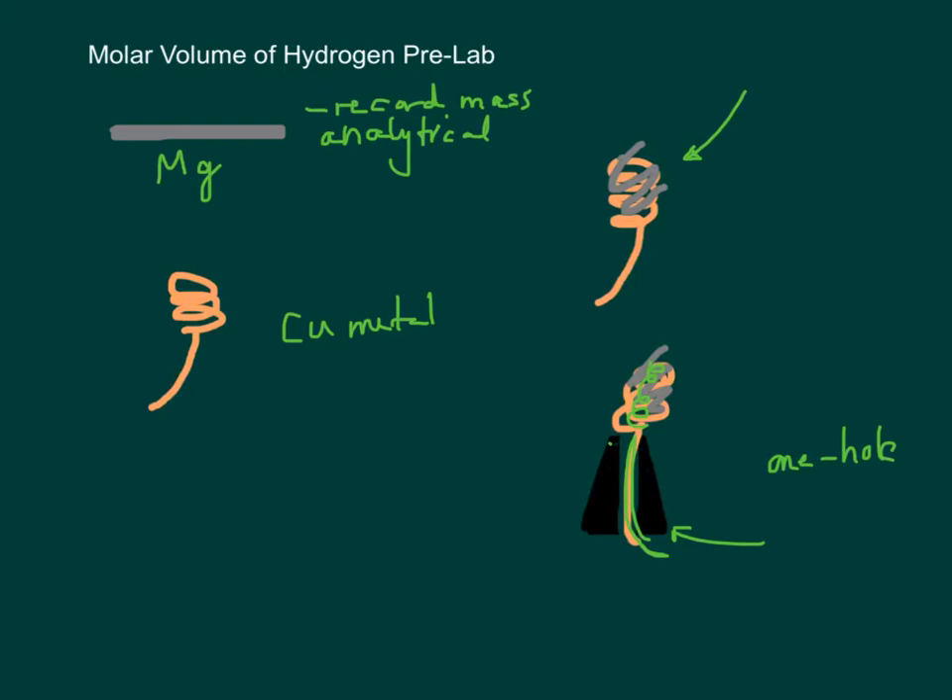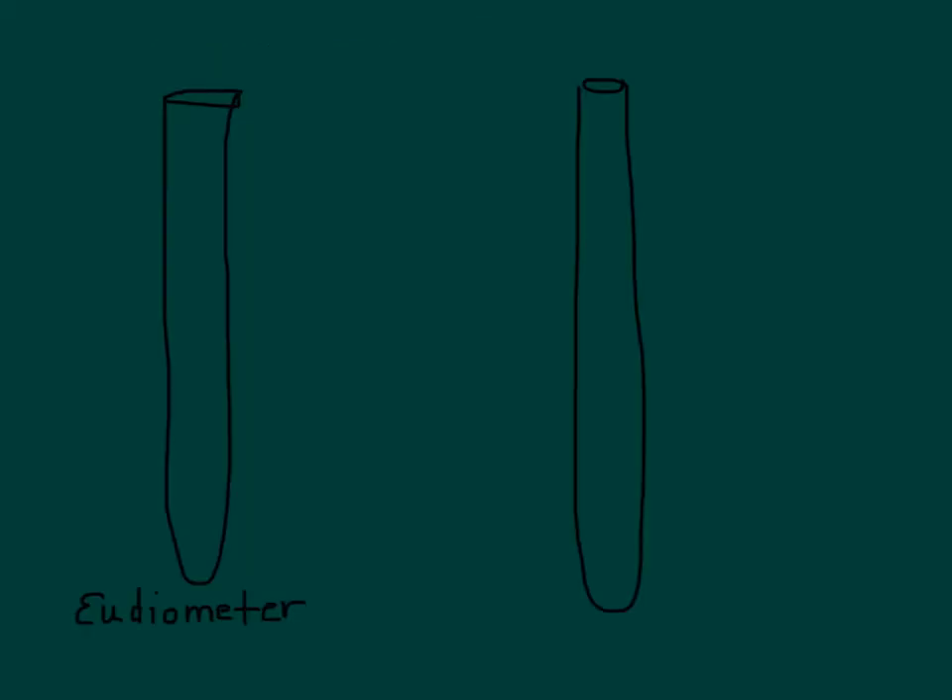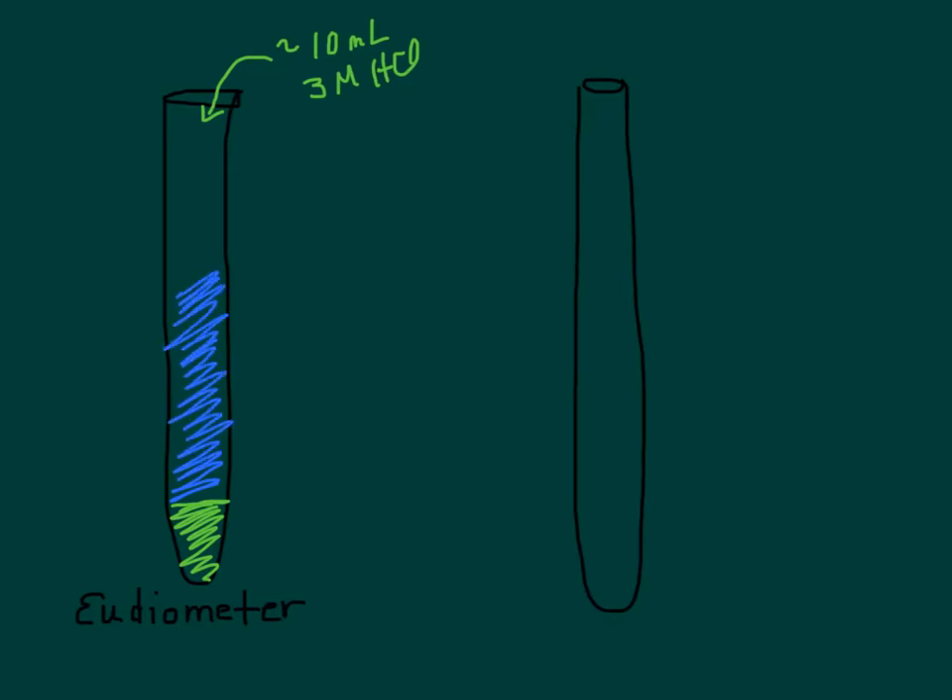Then you're going to use a eudiometer. The first thing you're going to do is put about 10 milliliters of 3 molar HCl into it — that's going to go in the bottom. Then carefully fill it up with water the rest of the way, trying not to let the water and the acid mix too much.